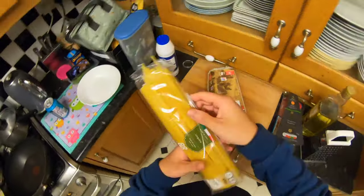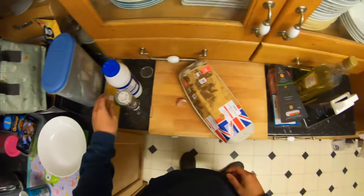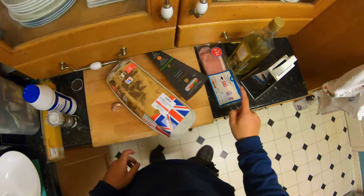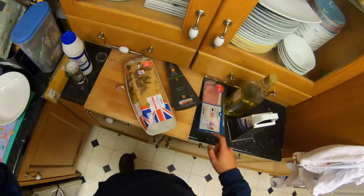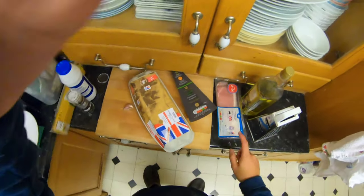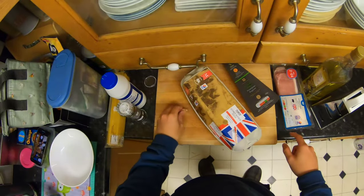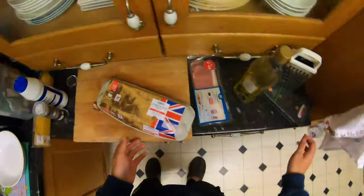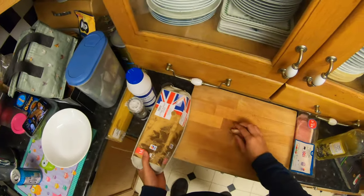I'm going to be using linguine pasta and cheese, eggs, and some bacon. Originally I was going to get some pancetta — that's what it's called — but we had some bacon left in the fridge so I'm just going to use that up.